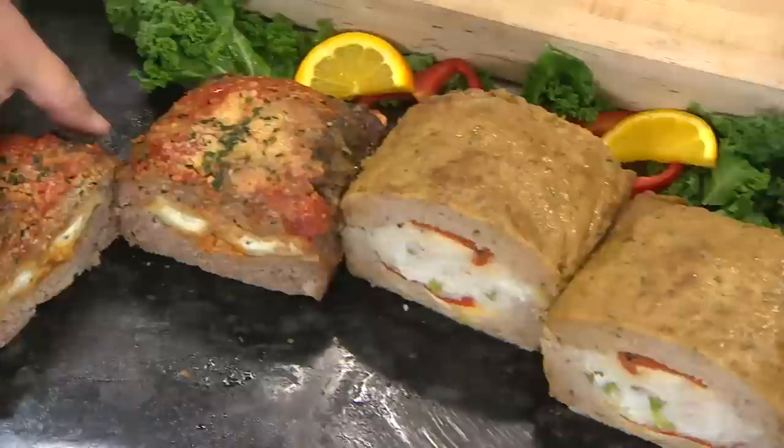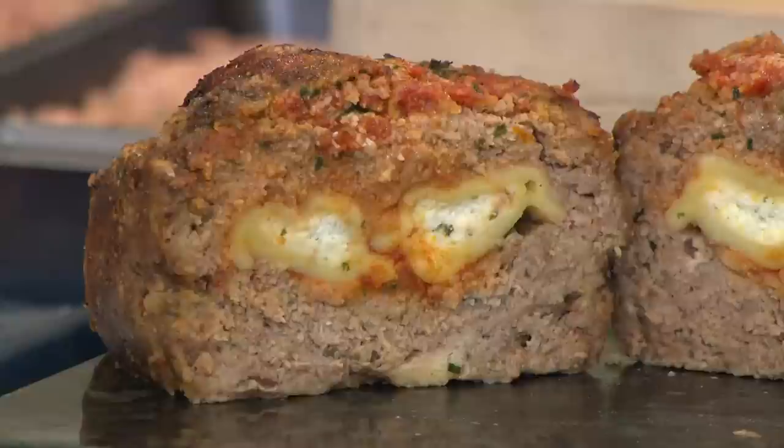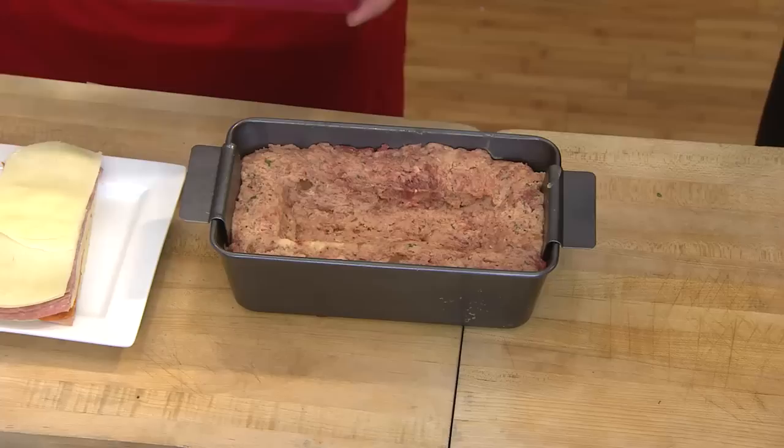This is one that we came up with in honor of my mom — two manicottis, or as we say monogots in Brooklyn. You put the manigots inside the beef meatloaf with tomato sauce in there. The coolest part is it's so easy to make. Take your meat recipe and place it inside the pan. Once you press it through this end, you're going to use the lid to create the cavity.